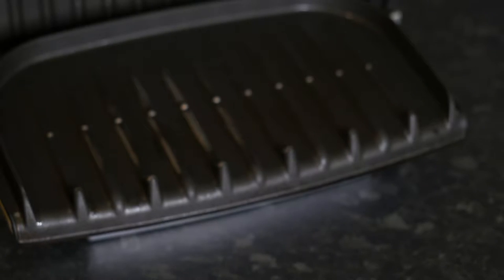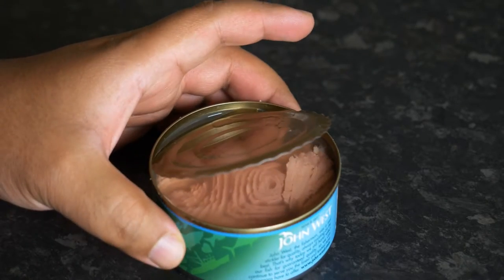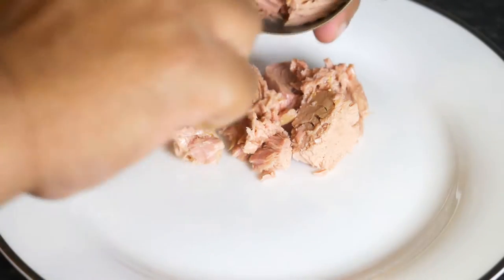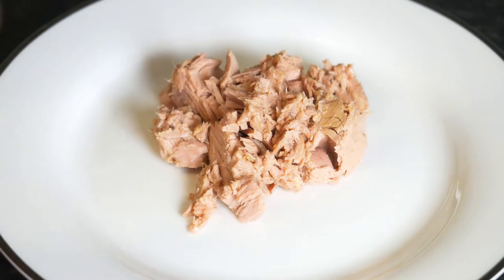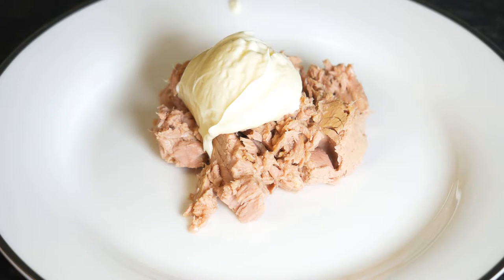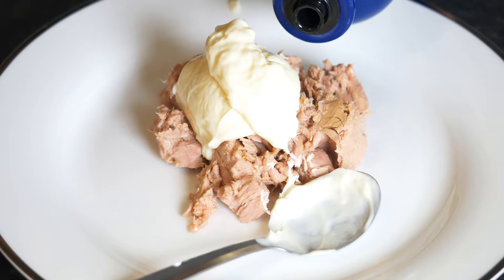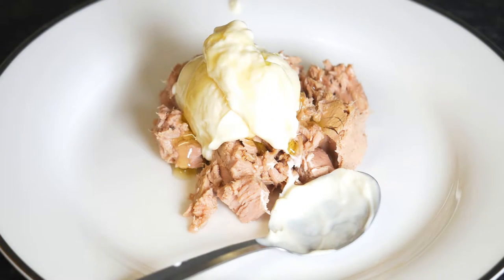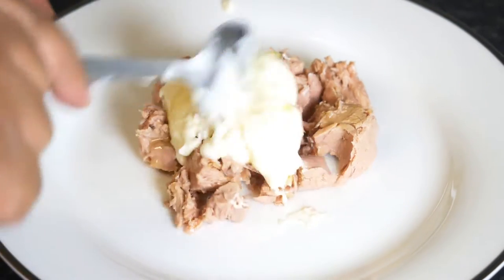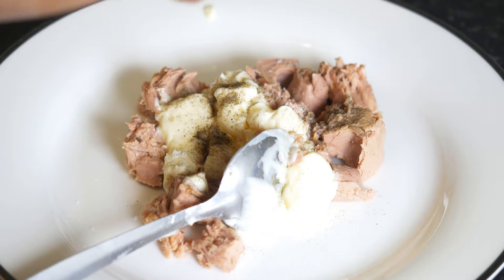Here you can see a standard panini maker which I'll be using first off. To begin with I will be using a can of tuna — in this case I'm using tuna in brine, and I have drained the brine out. If you're using tuna in sunflower oil, make sure you drain the oil out. To the drained tuna I'm going to add 2 teaspoons of mayonnaise, and to that mayonnaise mixture I'm going to be putting some olive oil. I'm using extra virgin olive oil because I'm using tuna in brine which is quite dry. If you're using tuna in sunflower oil and you have drained it, you don't have to use the olive oil.